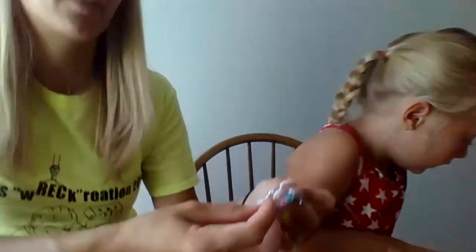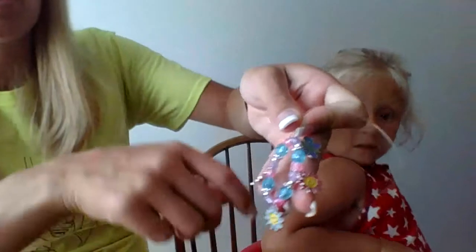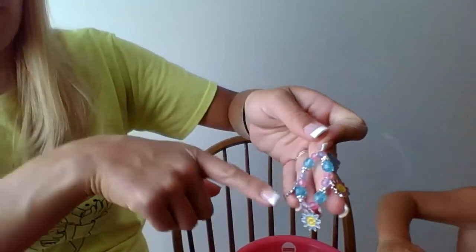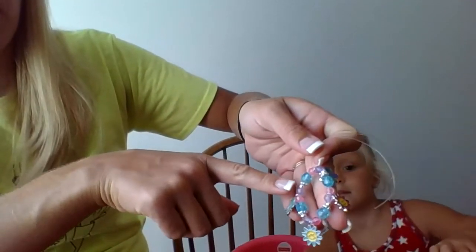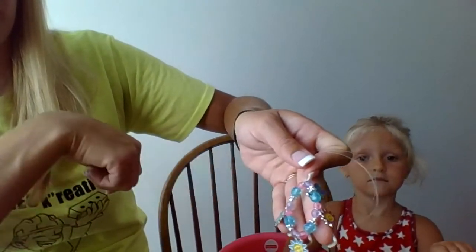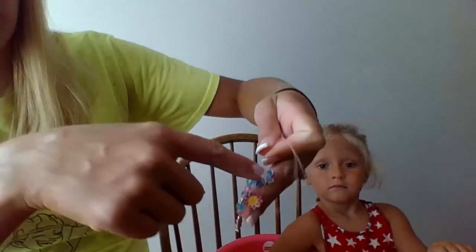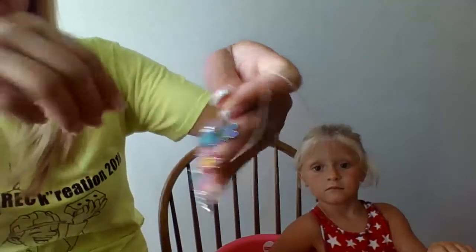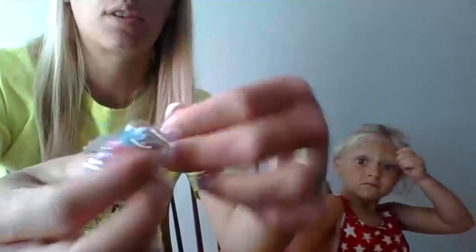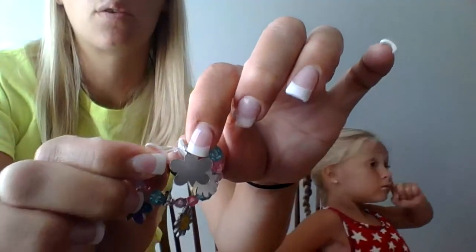So the stringing was a little hard for Carmen, so I had to help her string them on, but she told me what pattern to go in. She chose to do a charm, and then the purple bead, the little ball bead, the flower bead, a blue bead, a pink bead. And then every time that we did the pattern, she added on another charm. So she was able to fit four charms on. And once I tied it for her, we have a lot of extra string, so we're just going to cut that off. I did tie it in about four knots right here to get it to hold on her wrist.